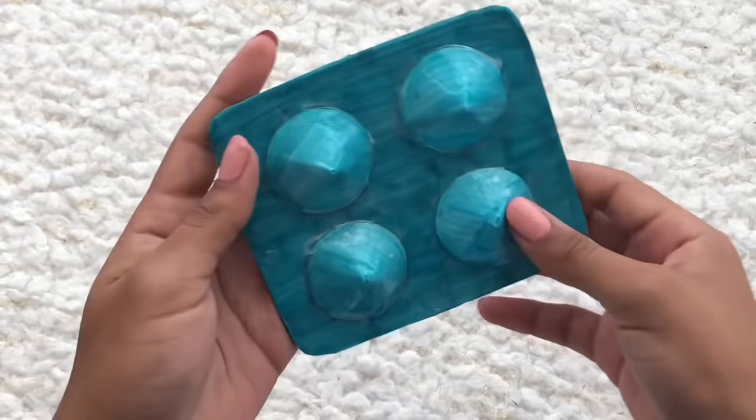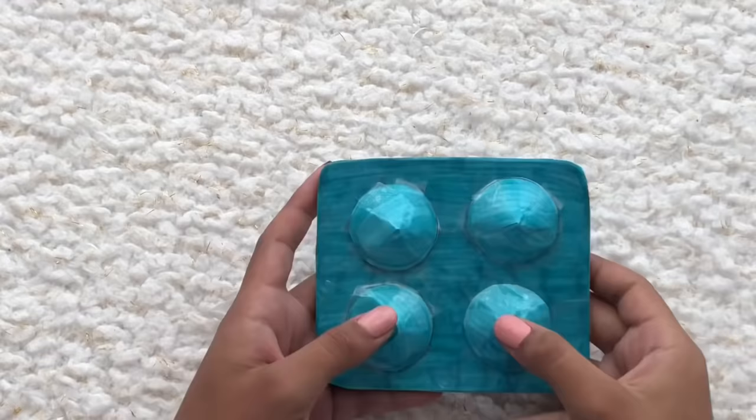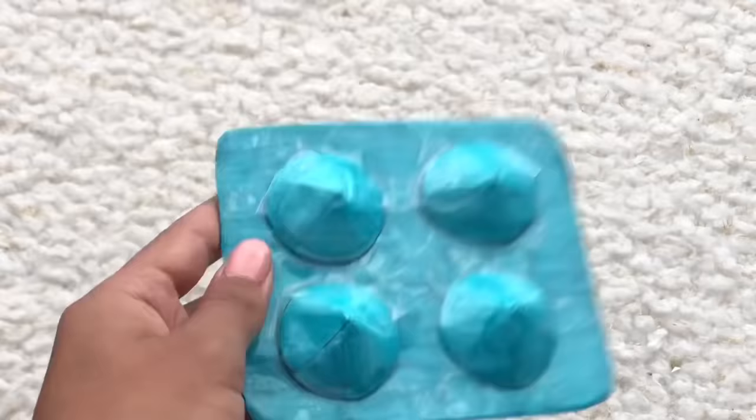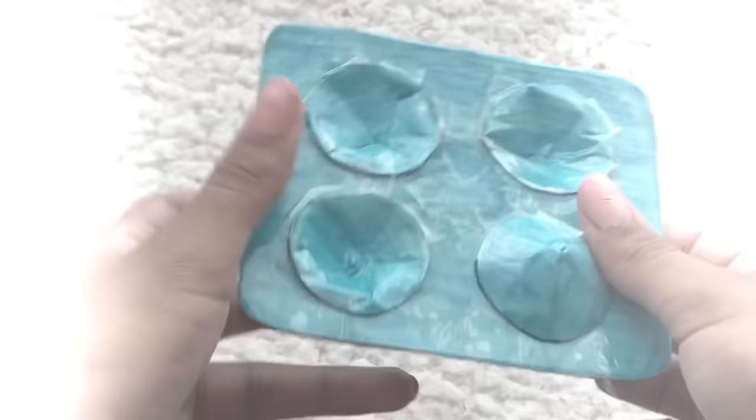Make sure to comment down below if you tried this craft and if it turned out cute — what shape you made and all of that. Also, for a chance to get pinned in this video, comment down below what part of the world you're watching from. También, muchas gracias a todos los que ven mis videos que hablan español. And let's do a final ASMR.